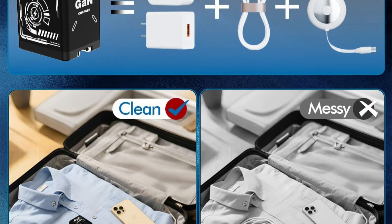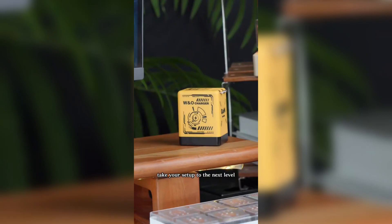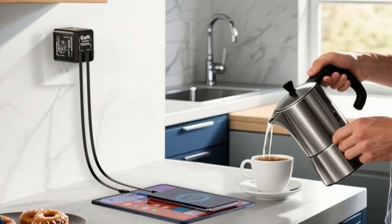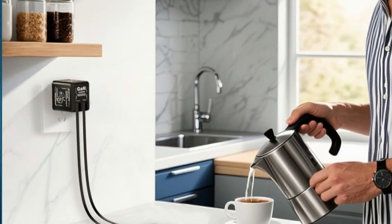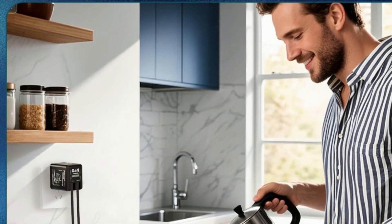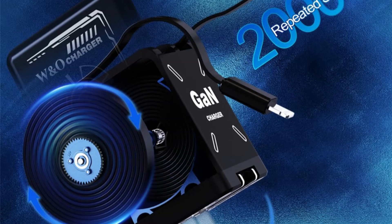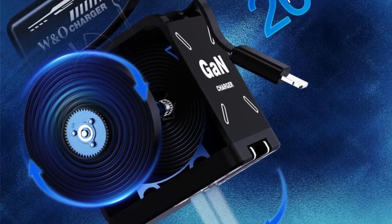It's been tested for 20,000 stretches and built to last, with CE, FCC, and RoHS certifications, plus an 18-month warranty and lifetime support — so you can charge confidently wherever you go. Say goodbye to clutter and hello to convenience and safety, all in one sleek charger.